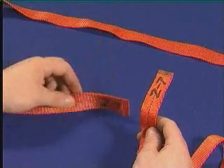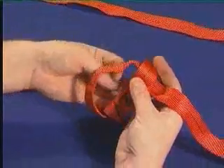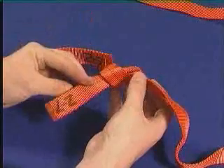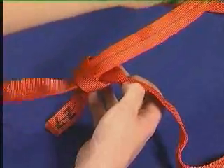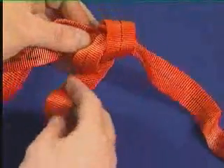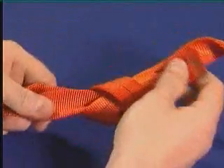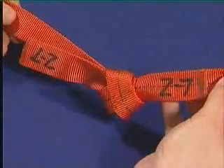The method for making the tape knot: tie one thumb knot near one tape end. The second tape end is then taken through the original knot in the opposite direction, and the knot is dressed. A tail of 75mm should be left hanging from each end of the knot.